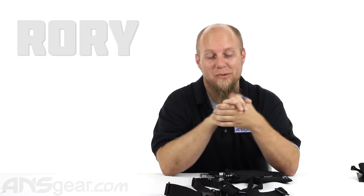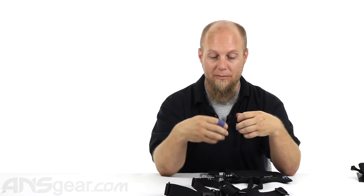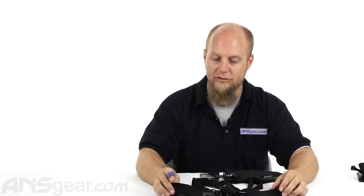Hey everybody, it's Rory from A&S Gear. We're going to take a look at a GoPro accessory. This is the chesty chest mount rig. So if you're looking for a hands-free setup that you want to shoot from about the middle of your body, this is the accessory that you're looking for.